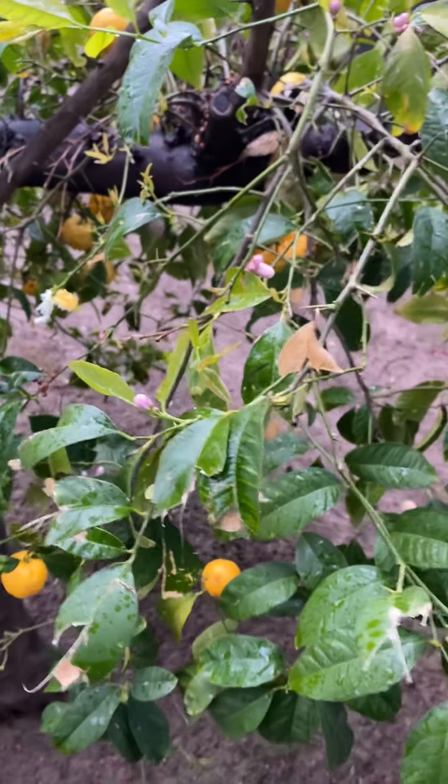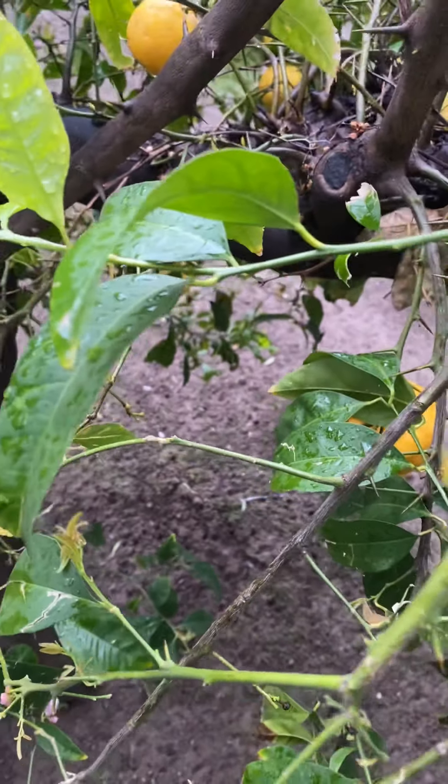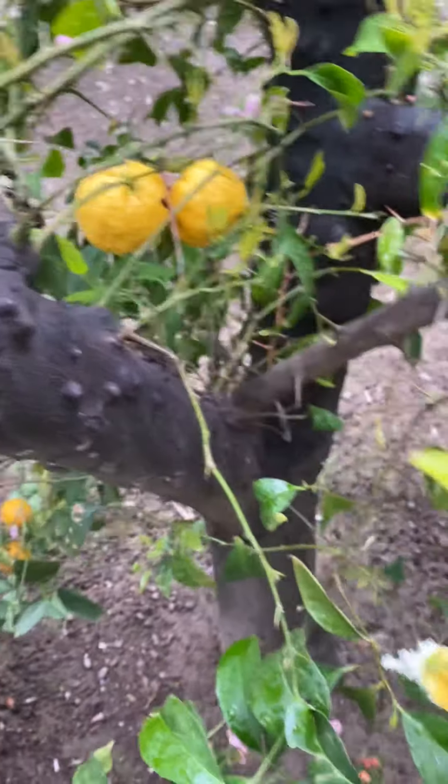I'm going to put these lemons on my water. They're big. They're like a crossbreed — I don't know if it's a grapefruit, but anyway. They're all lemons, I think. They're beautiful.